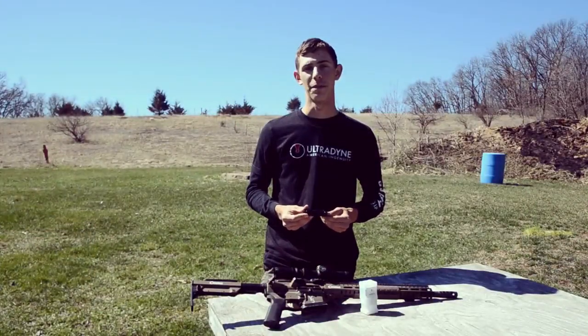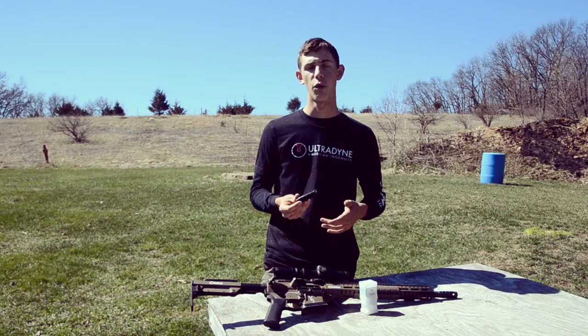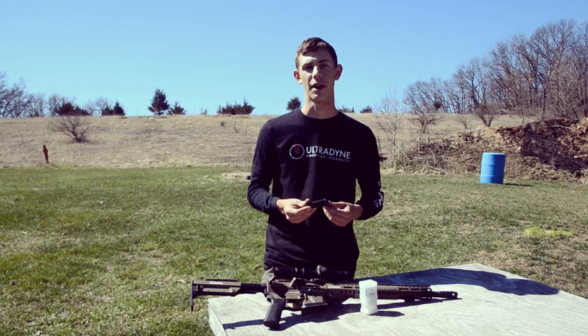Hey guys, Timmy Ackley here for Ultradine. If you haven't heard of them, I've been running their brakes since last summer and I've won multiple matches with them, but I want to share them with you guys because I really believe they're some of the best brakes in the market right now.